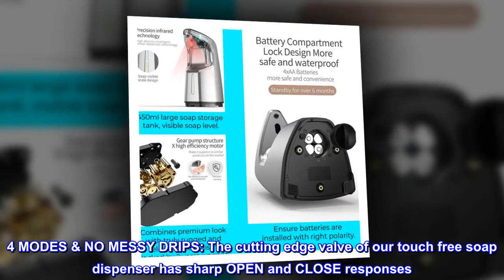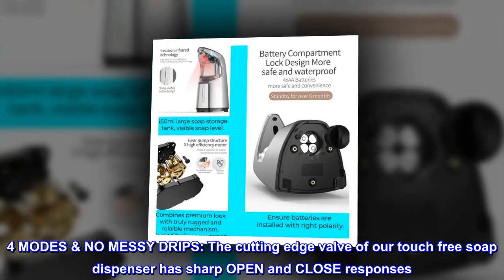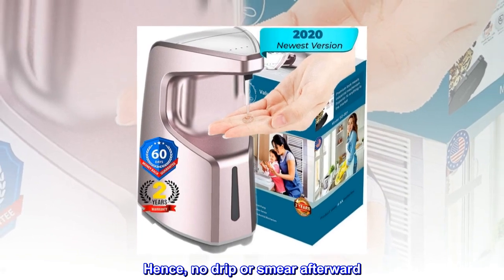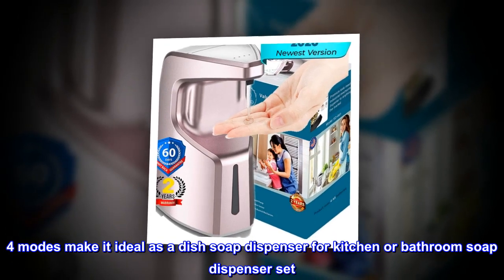4 Modes, No Messy Drips. The cutting-edge valve of our touch-free soap dispenser has sharp open and close responses — hence no drip or smear afterward. 4 modes make it ideal as a dish soap dispenser for kitchen or bathroom soap dispenser set.